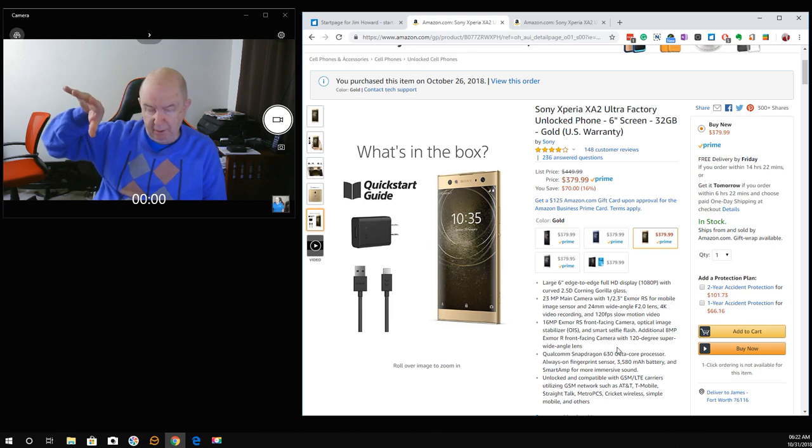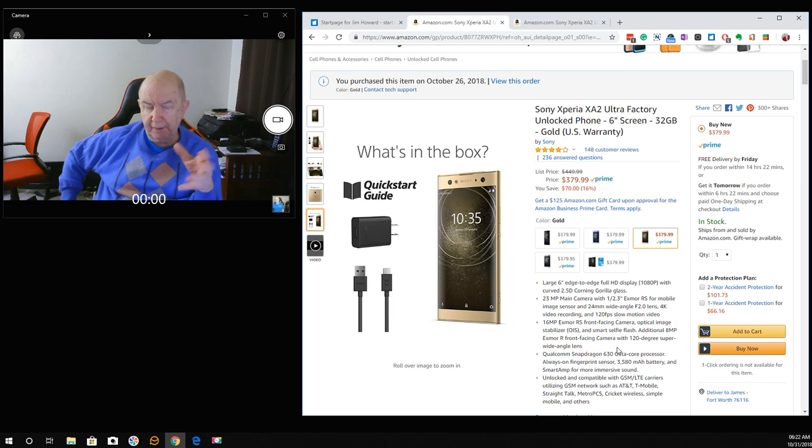So I've shown you the case, shown you the phone. There's your plug and your cable — that's all you get.